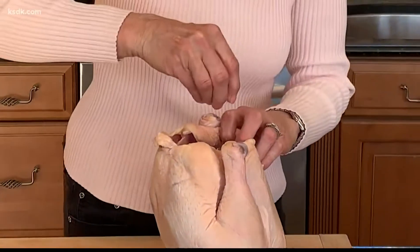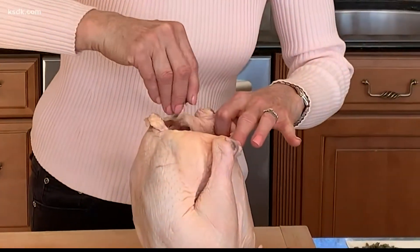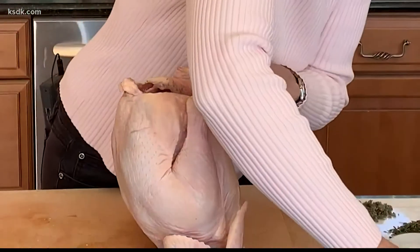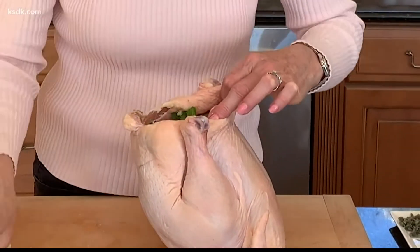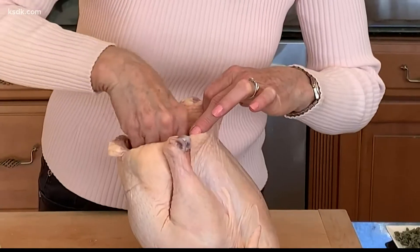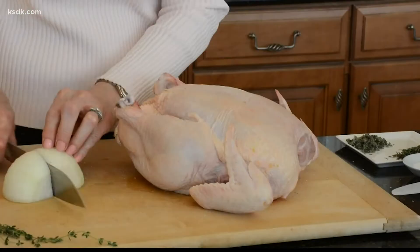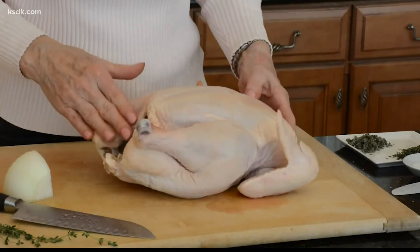I begin by seasoning the interior with kosher salt — be generous. Then I add in some dry sage, which is going to smell so fragrant when it hits the roasting pan and the oven. Then I insert some celery leaves, whole sage, and some fresh thyme — all these wonderful flavor items. Then I put in some onion, about a quarter of an onion for this one. Stick that in there, and that part's ready.